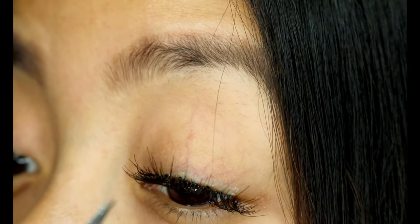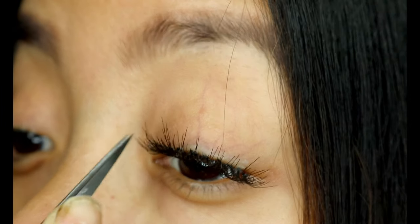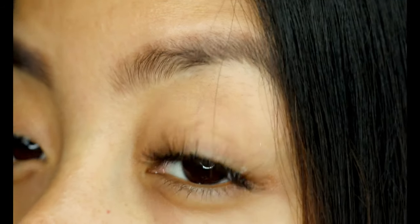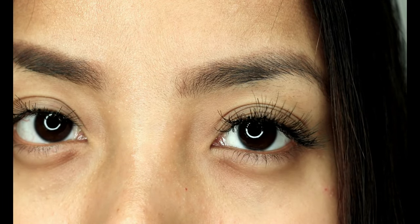Don't forget to separate the lashes with the tweezers in between this process to make sure they are not sticking over one another, but over your natural lashes. Alright, this is how it looks like for now — I'm done with the top lashes, so now we'll move on to the bottom ones.